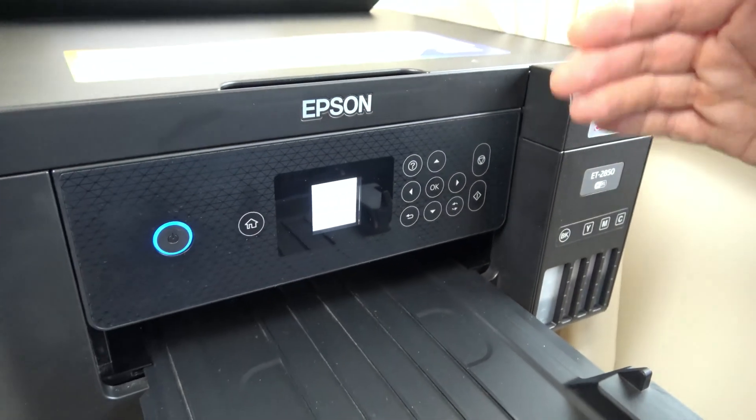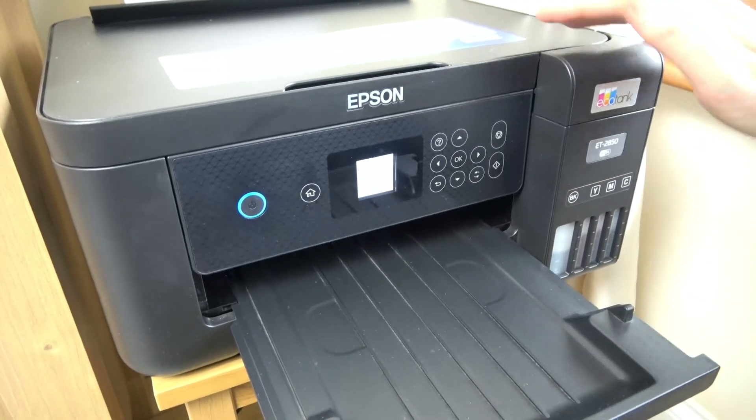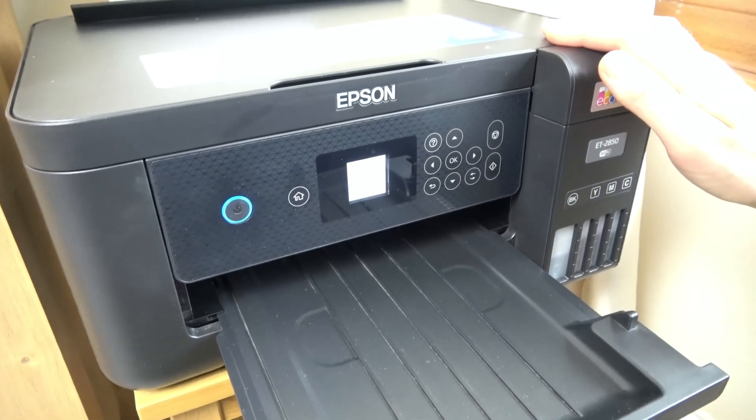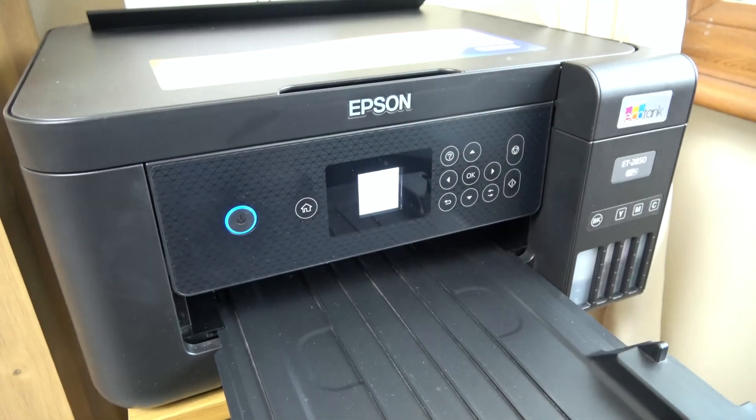Now obviously if there's an underlying problem then this isn't going to fix it, but if the printer's just thrown a wobbly then this might fix it, or at least it might get you printing again and you can have more time to then fix the underlying problem.